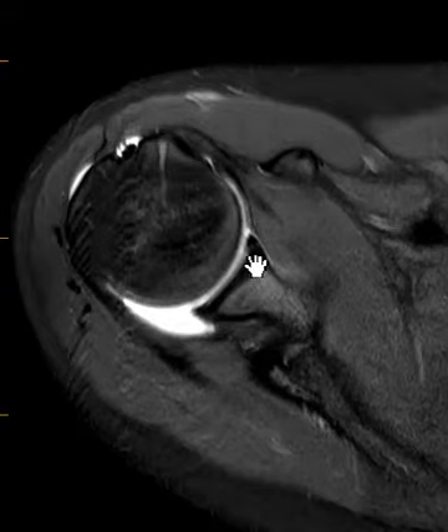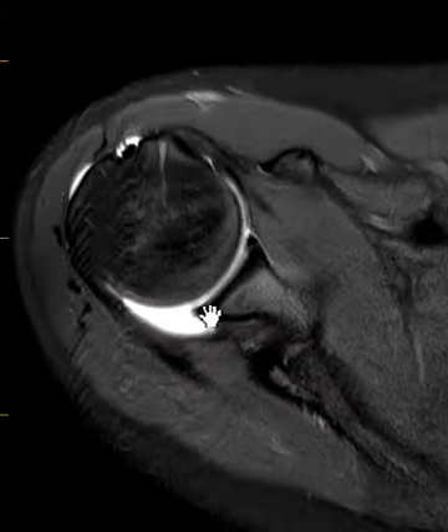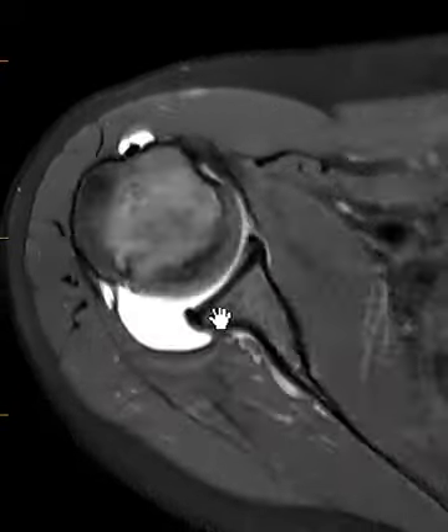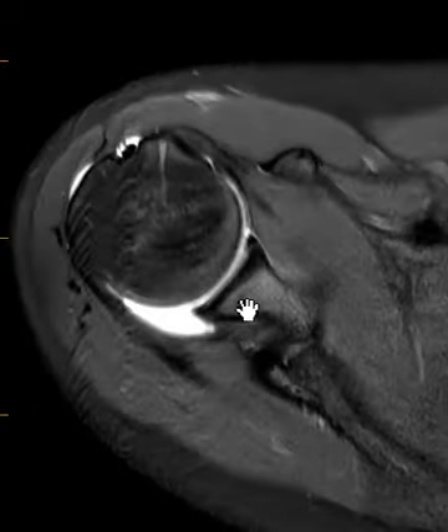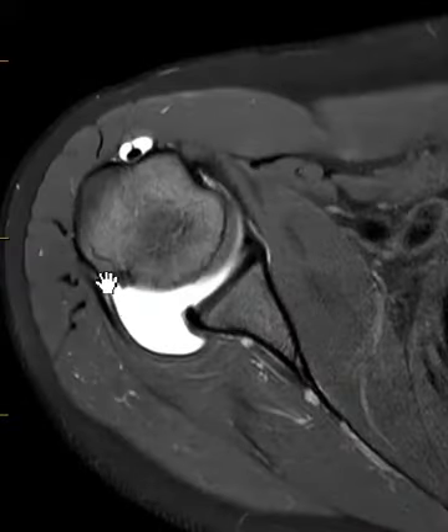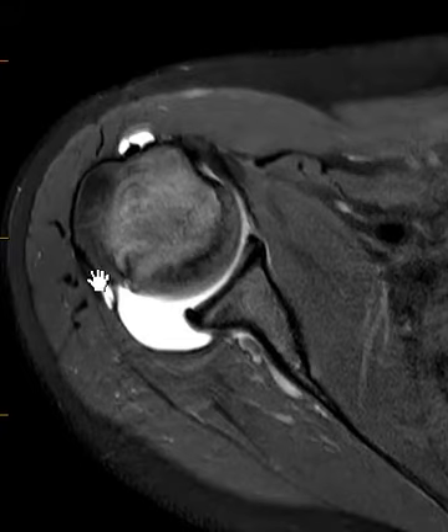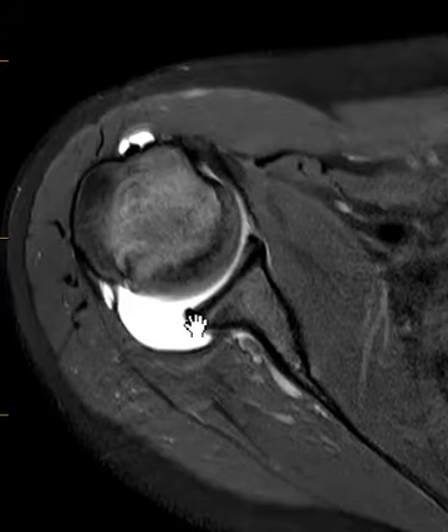So this is the round ball, the cup it sits and rotates in. The labrum is a little black wedge that goes around the rim of this cup. The labrum looks great. The only thing we really see is that the posterior joint bulges backwards, and this line is the posterior joint capsule that comes from the humeral head over to the glenoid.